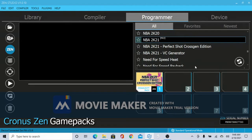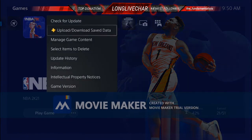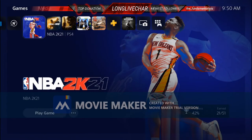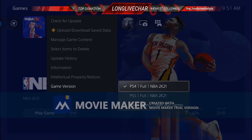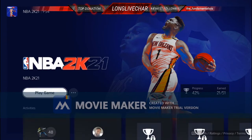From here I'm going to show you how to hook it up to the PS5. As you can see I'm on the PS5 running 2K21. With this mod the thing is you can use it for both the PS4 edition and the PS5, so it doesn't matter which 2K you use — the mod pack I have loaded on the Zen works for either one. I'll go to PS4 first and then move to PS5.